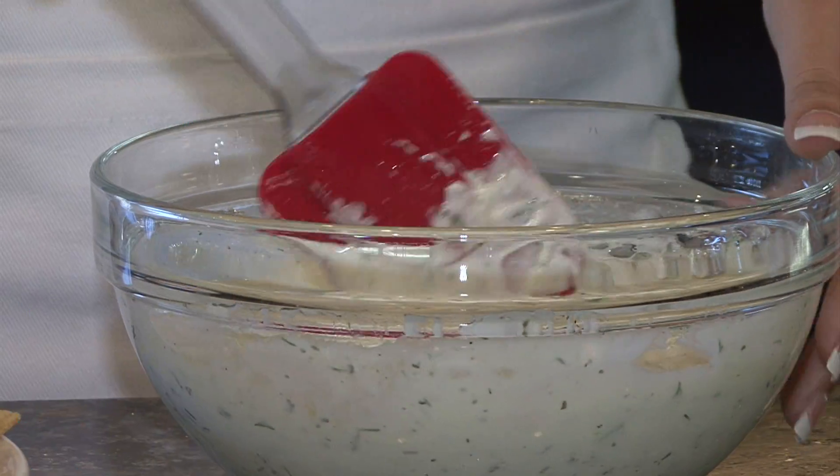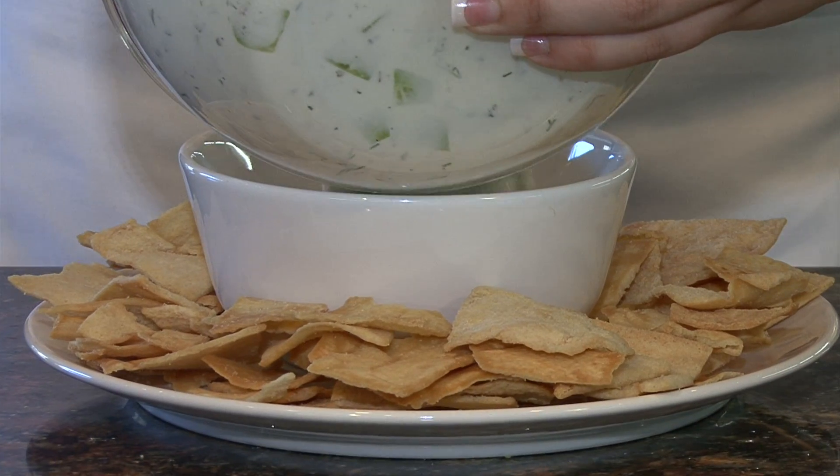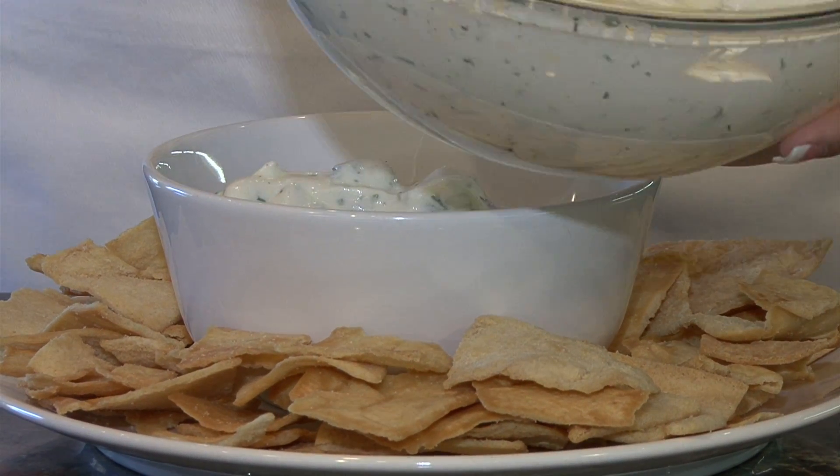After you've mixed all your ingredients together and refrigerated it for one hour, put it in your serving bowl and enjoy.